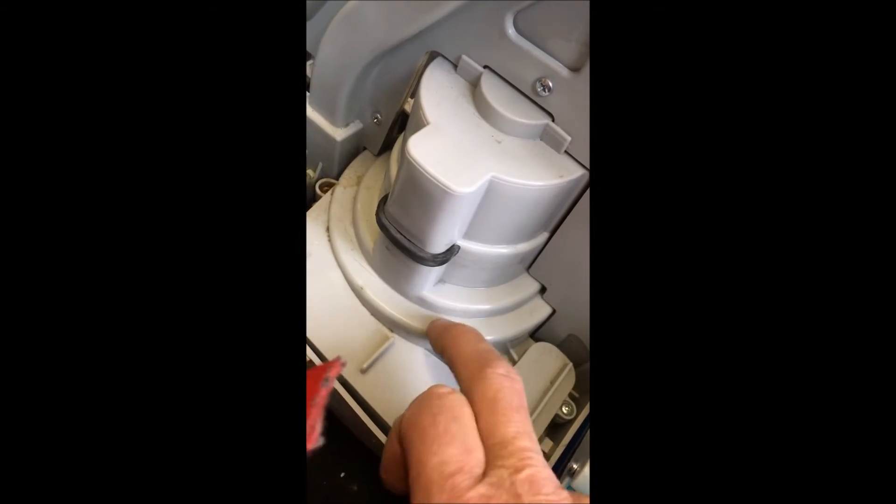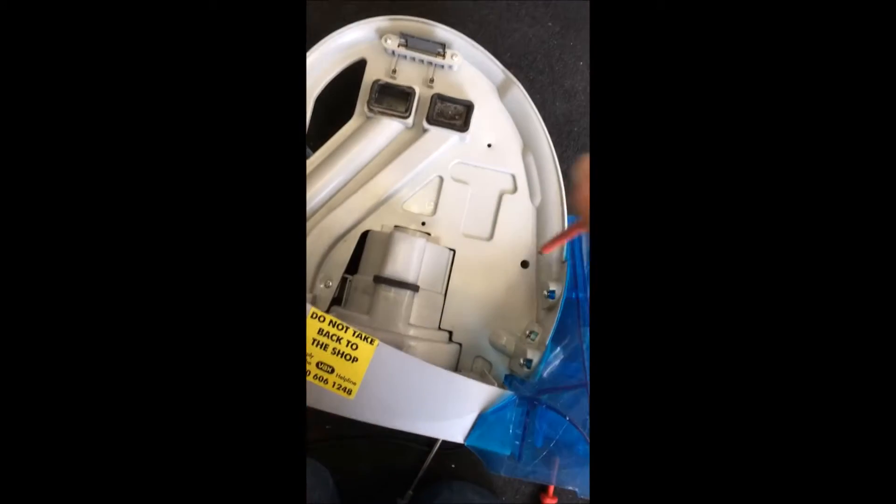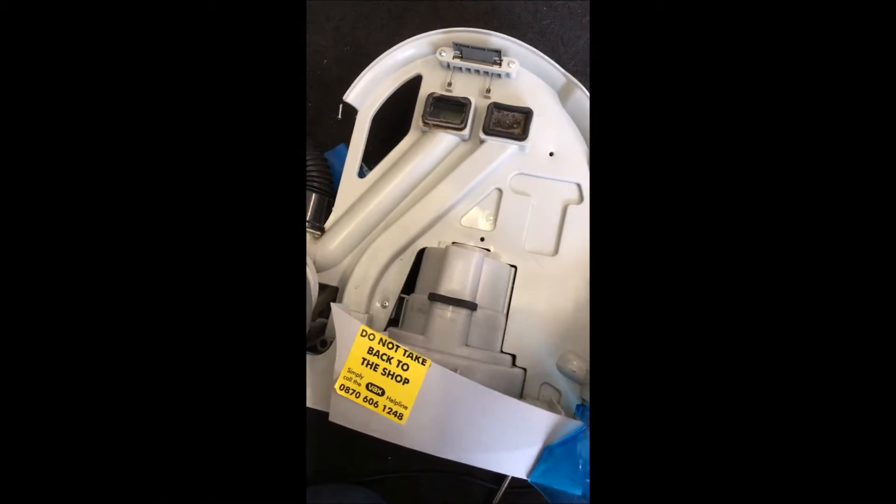I think there might be some sort of a turbine in here. Yeah, there is another screw down this hole here — so there is one, two, three screws in the tank. And then the side cover comes off.